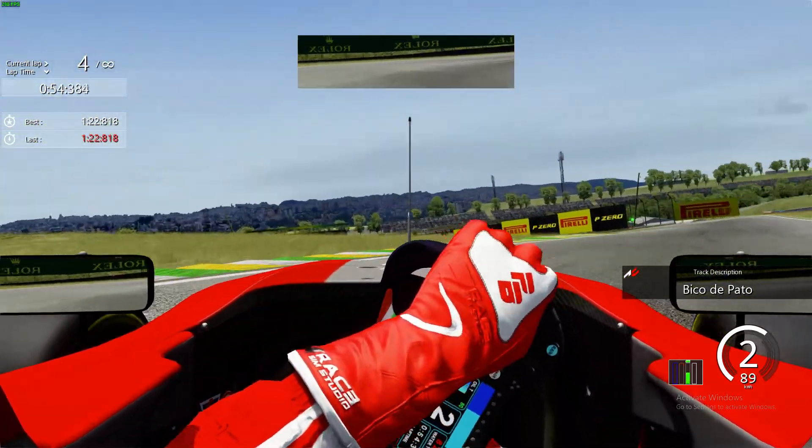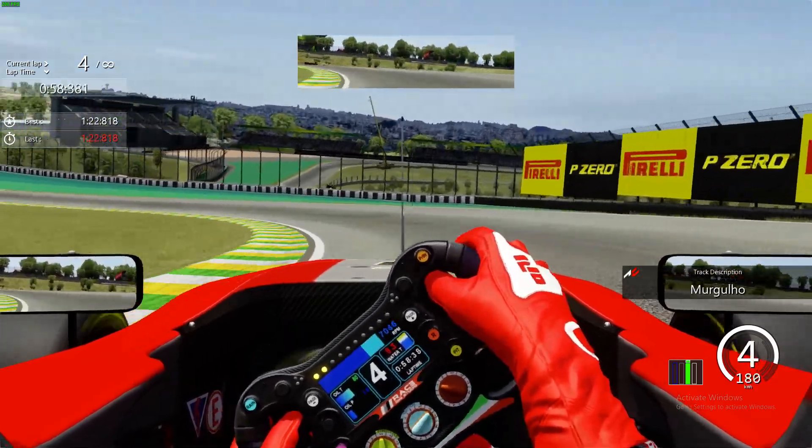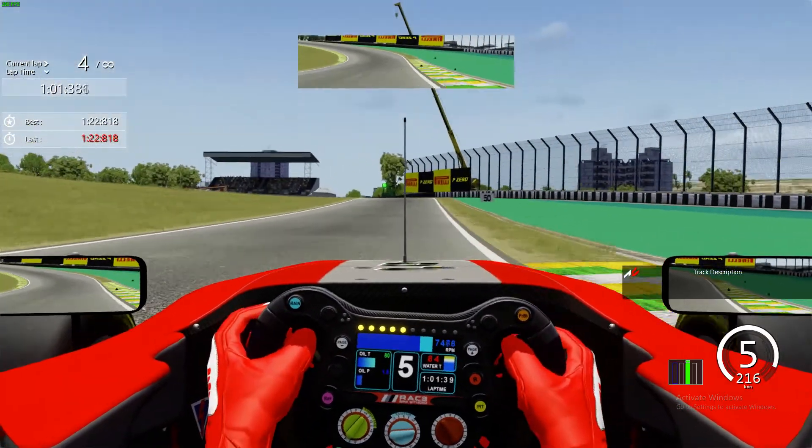Also, down into this corner, careful not to lock up too much. And there on the exit you see — very difficult to keep the car not spinning the rear wheels.